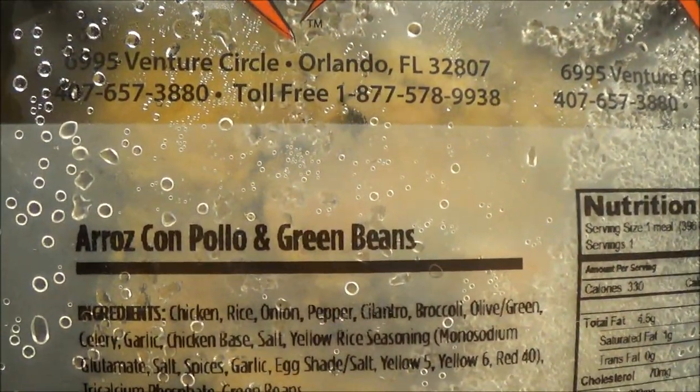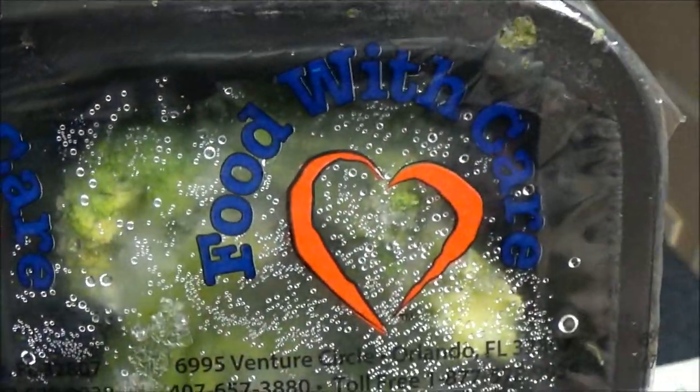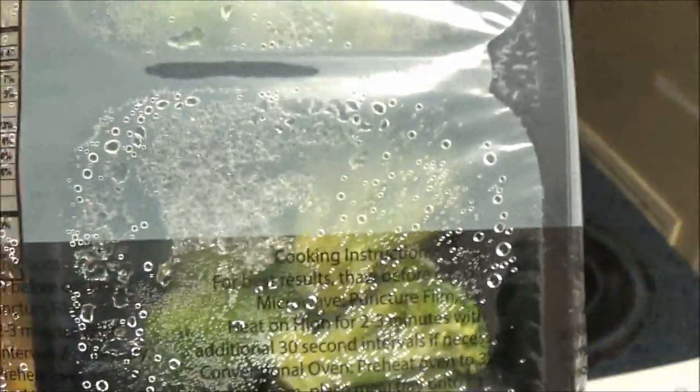See that, guys? Green beans — wait, do you see what's in here? Can you see that? Let's check it out together.